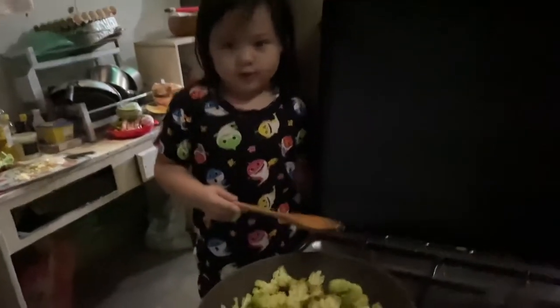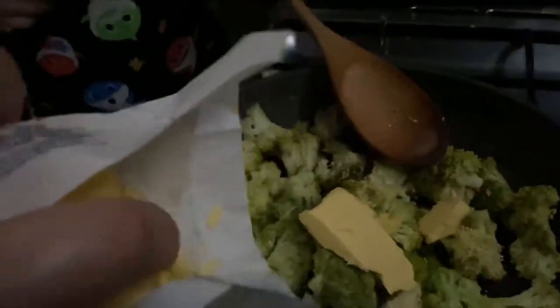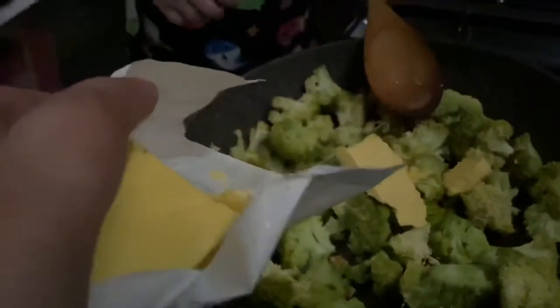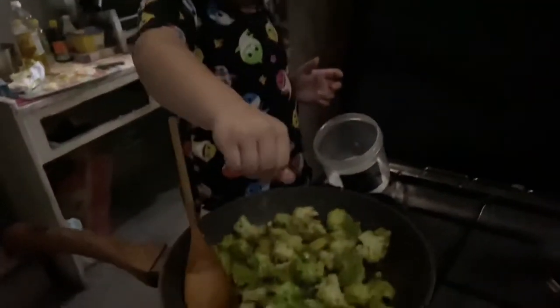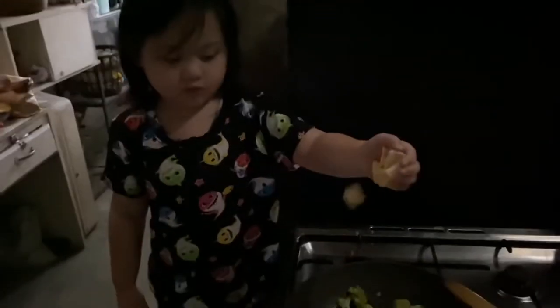Next we put the butter. Next we put some salt. Next we put the cheese and wait, but first we put it on the pot. Next we put the cheese.